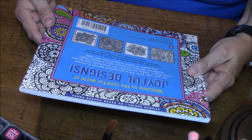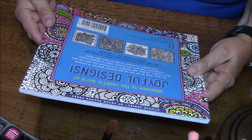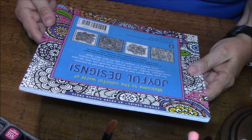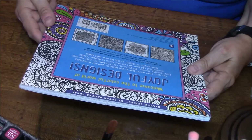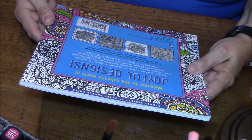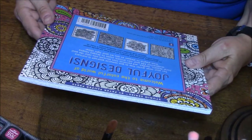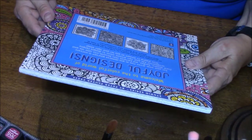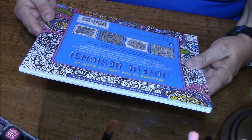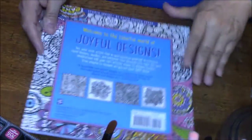Welcome to the colorful world of Joyful Designs. Set your inner artist free as you immerse yourself in intricate floral designs, doodles and patterns that blossom into color like your imagination. Add your own artistic vision to designs ranging from playful to elegant as you let your light shine. 31 irresistible and playful designs on acid-free art grade paper. One-sided printing and micro perforation make it easy to detach and display your masterpieces.